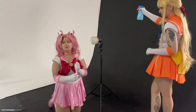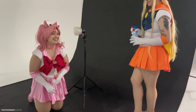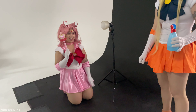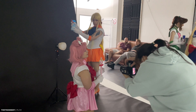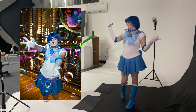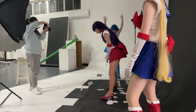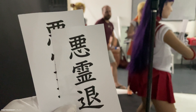Of course behind the scenes everyone's always mucking around, especially when we're taking solo shots because there's a fair few of us so a lot of us are waiting around to get our photo taken. Here we are throwing paper up in the air that has kanji on it behind Hana, who is dressed as Sailor Mars, in order to get that really cool effect.